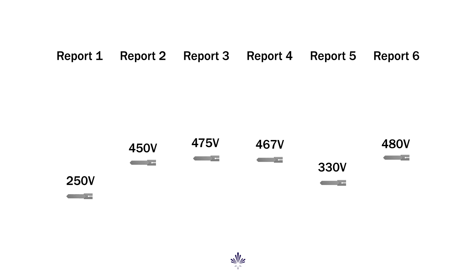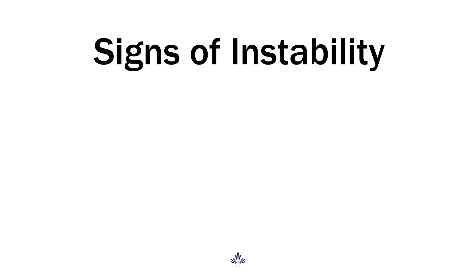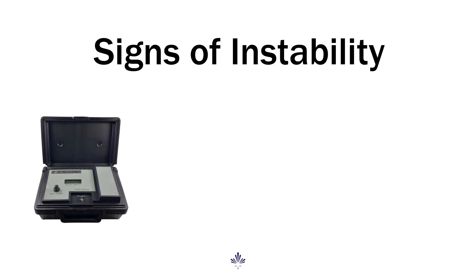This makes a lot of sense, because we know different base oils, weight materials, oil-water ratios, and the sheer history of a fluid can have a significant impact on the readings. The fact is, if an emulsion is becoming unstable, we can expect to see not only a drop in ES.